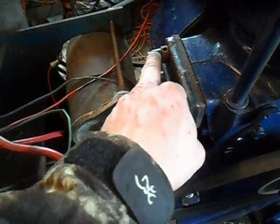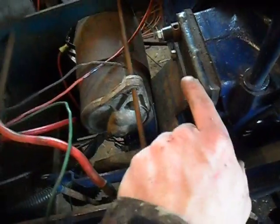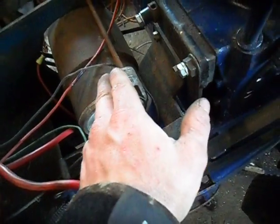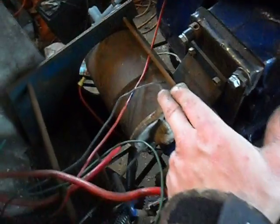I'm getting different bolts — these are just makeshift for now. The starter generator is not the original one to the tractor; this is another one I had. It's the same thing, though — actually, this one I think is a little more compact.